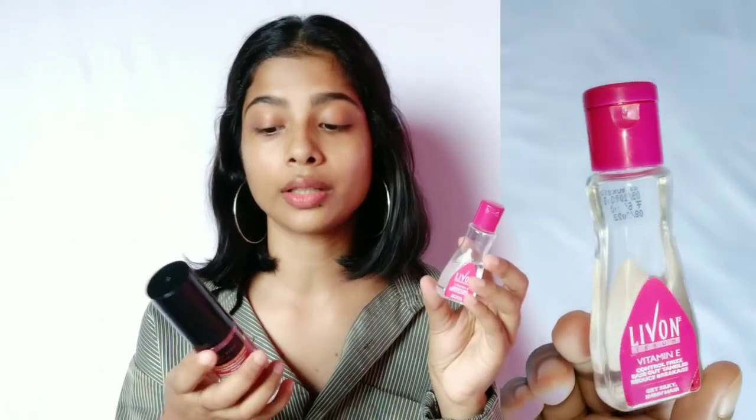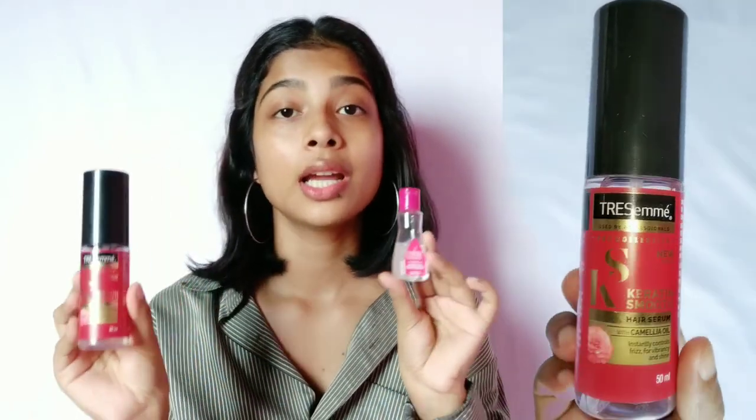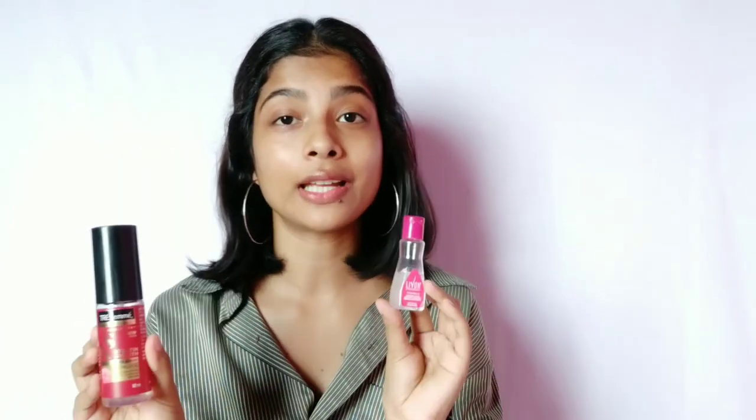Number 4 is hair serum. I think in monsoon season this is the most essential hair product to tame your hair down. I use two hair serums — one is by Levon and the other is by Dressamy. Both products are very good; the only difference between them is the price, otherwise both work perfectly, so you can use either one.